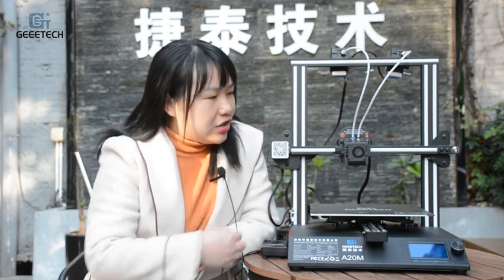Hello everyone, I'm Joanna from GTEC. Many friends are concerned about the printer jam — for example, the hot end jam or nozzle jam. Here we like to share some theoretical and practical experience about this.